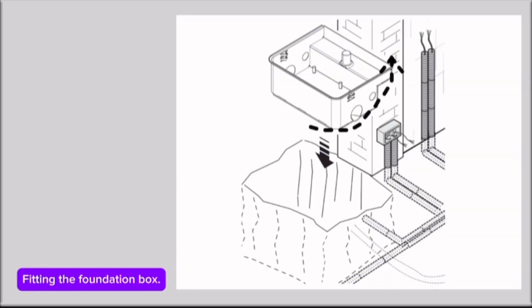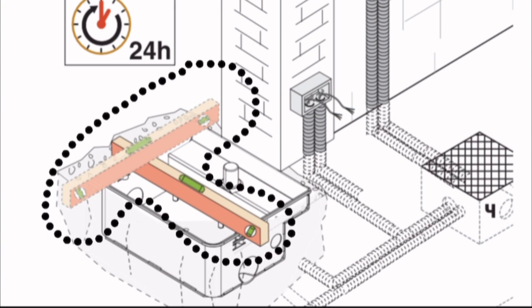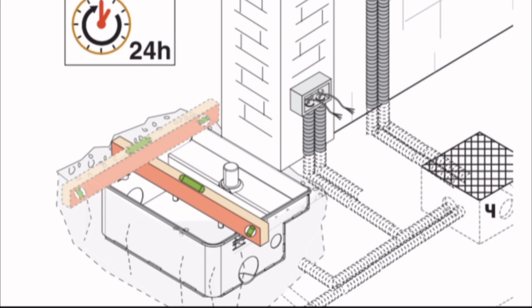Fitting the foundation box: fit the box up against the post. Make sure the corrugated tubes and the drainage tube run through the corresponding holes. Fill the pit with concrete. Level the box with the ground and fit the pin along the same axis as that of the gate's upper hinge. Let it set for at least 24 hours or more. Clean any concrete residue from inside the box.